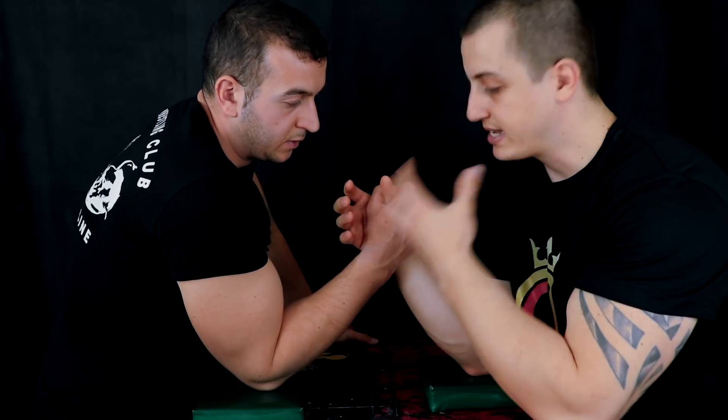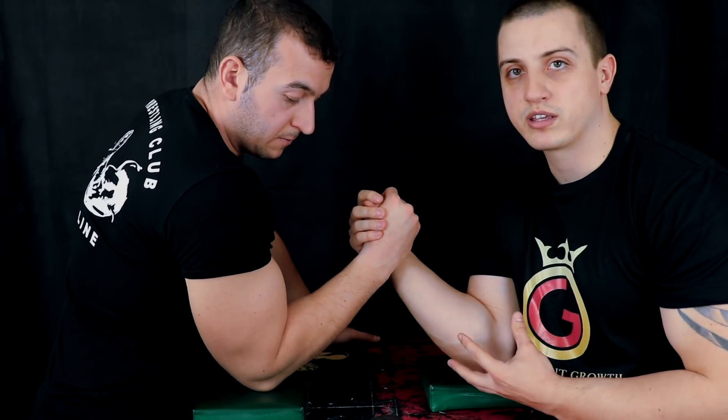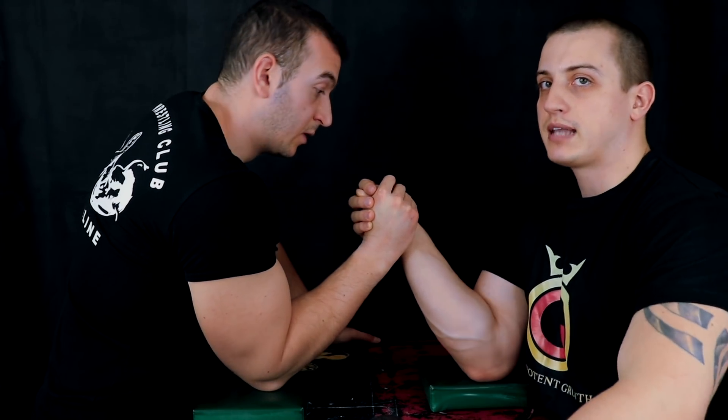The way we are going to set up the grip is — again, we are starting from the pinky. The angle now is not as before in the top right corner; now the angle is in the bottom left corner when you're using the right arm. So I'm connecting here and setting up, then leveraging with my elbow and trying to be almost contracted before the start.